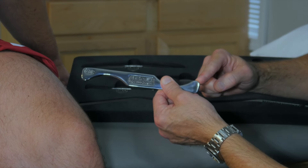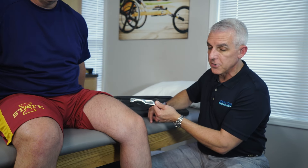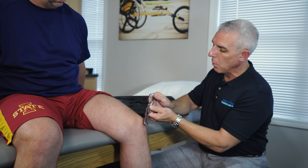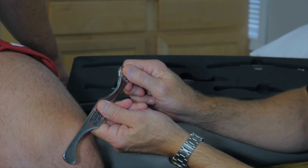These are appropriate for treating smaller, specific areas. The instrument can be held with either two hands or one hand. For a two-handed grip, we'll pinch the instrument on either side of the treatment edge, between the finger and thumb.